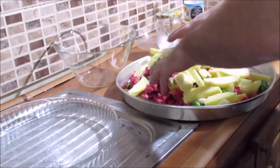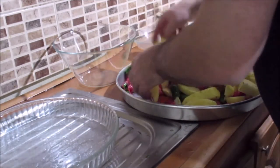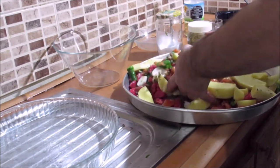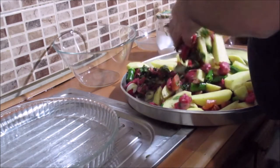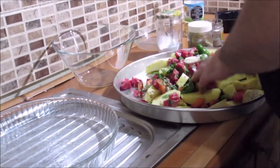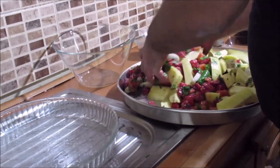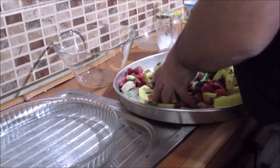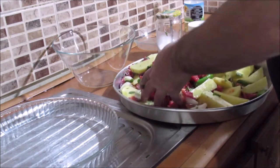Now we are going to put this in place. I'm going to mix the ingredients together.